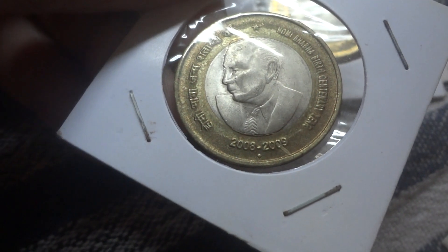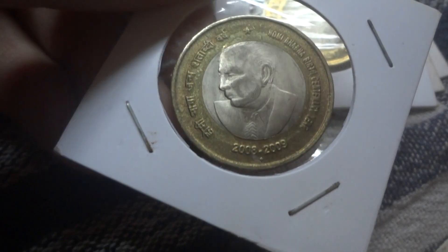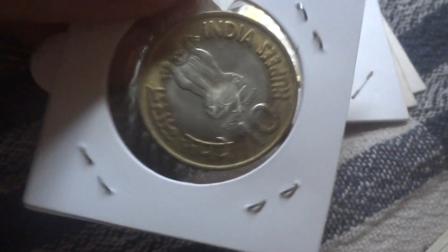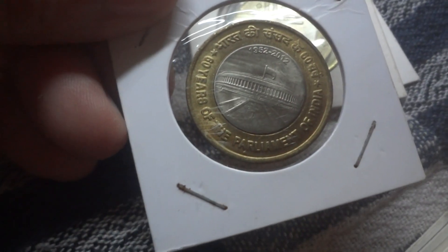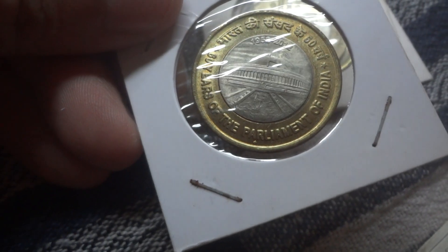This is the Homi Baba birth centenary year coin, minted in 2009. This one is to commemorate the 60 years of the Parliament of India.